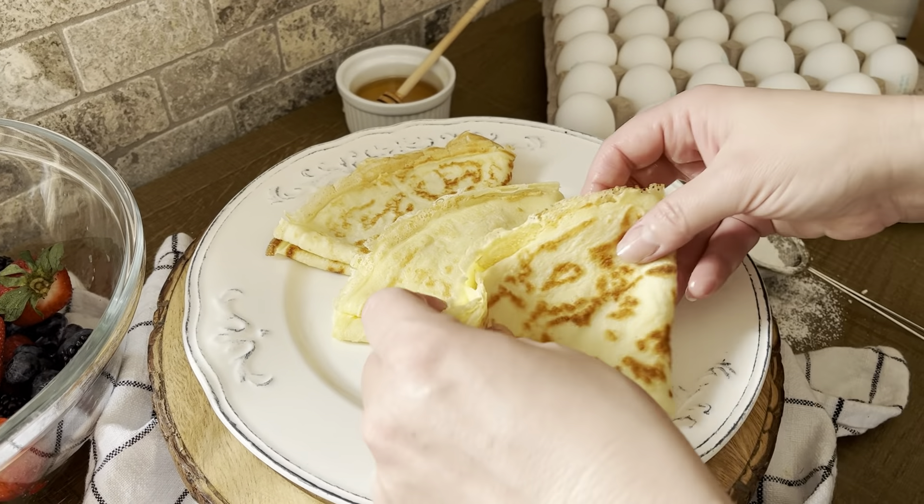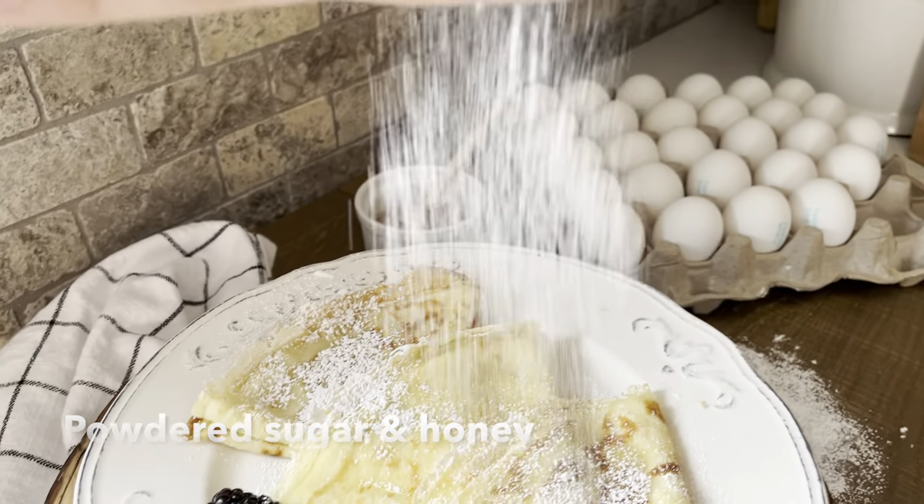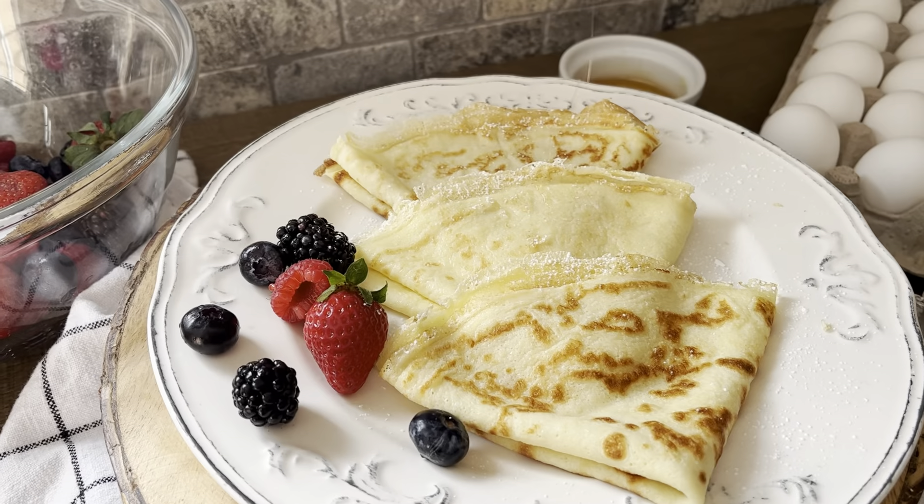Mmm, palacinke. And now they're ready to be served with the filling of your choice. My personal favorite is with powdered sugar and a drizzle of honey.